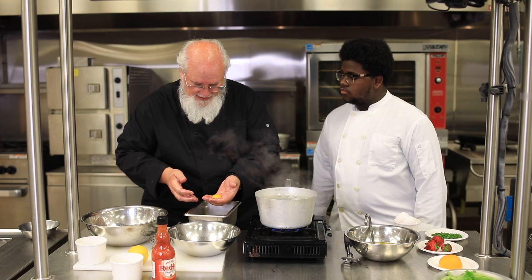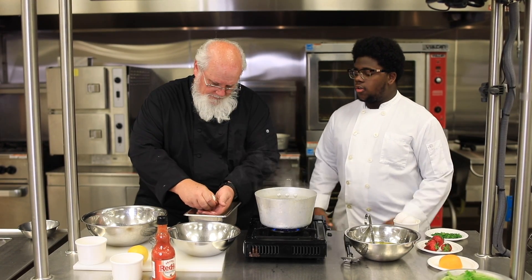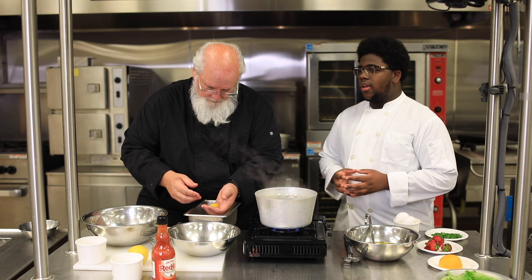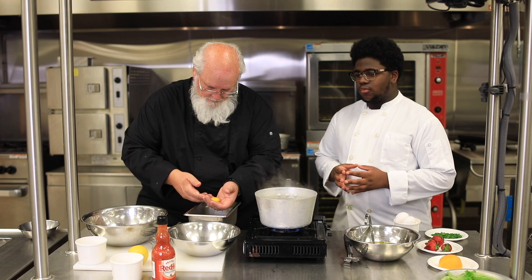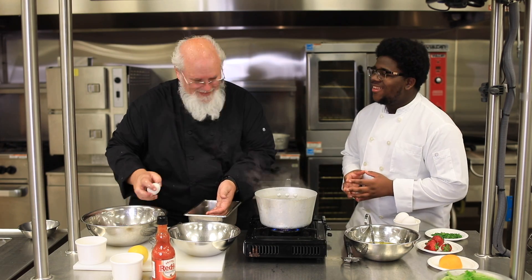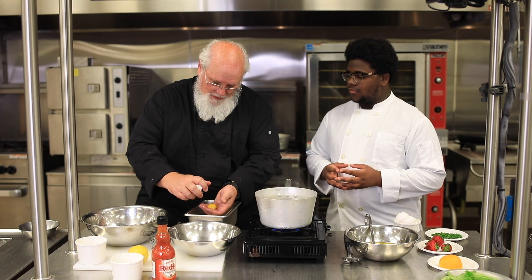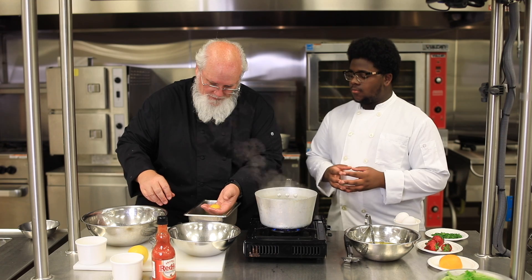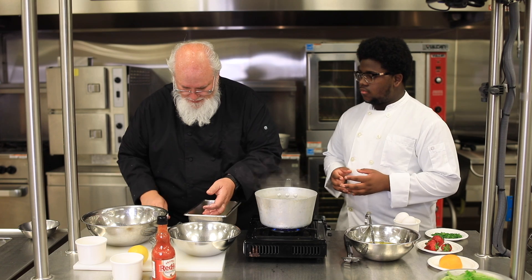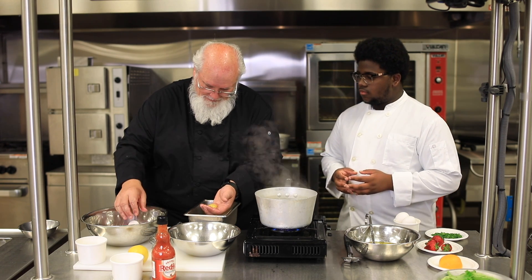Have you learned about any other mother sauces, Jermaine? Yes, four actually — tomato sauce, hollandaise, espanol, and valuté. And of course bechamel. To remember them all: Better Hope Tomorrow Is Very Exciting — bechamel, hollandaise, valuté, tomato, and espanol.